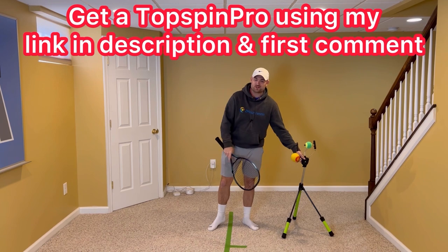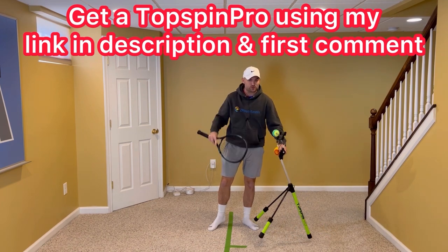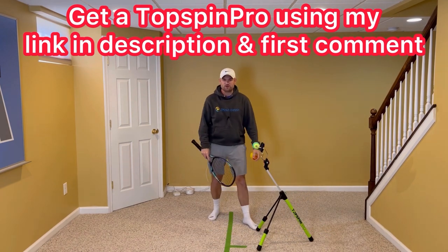I'm going to use the Topspin Pro in this demonstration. To get your own, just use my link, it's in the description. I'm also going to pin it in the first comment.